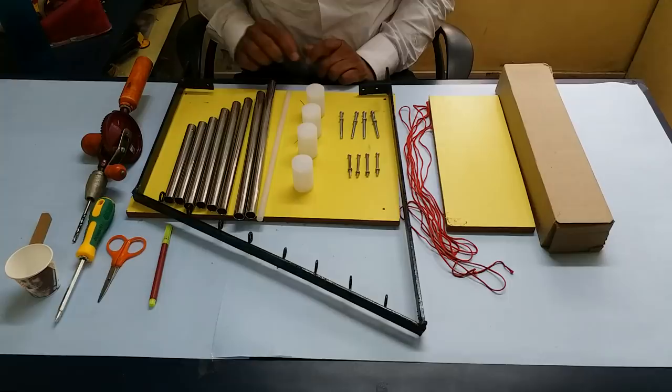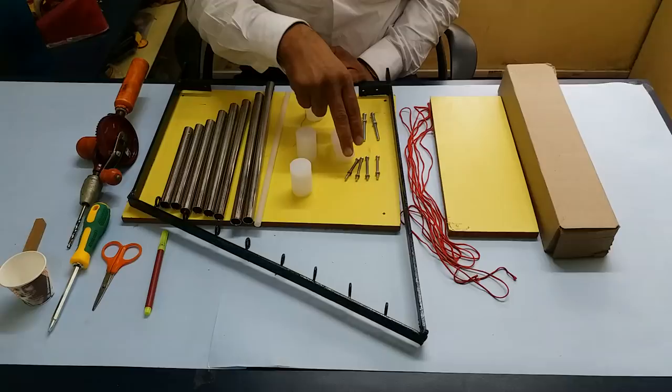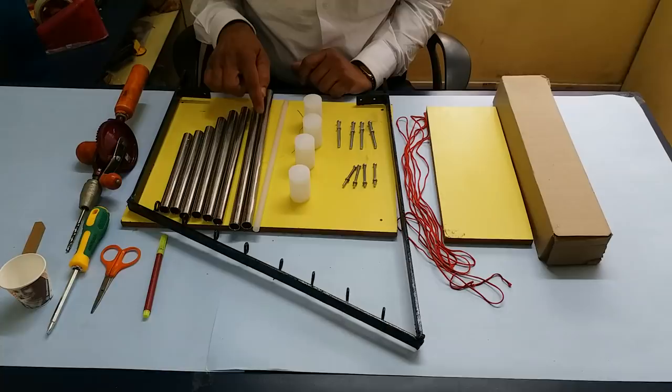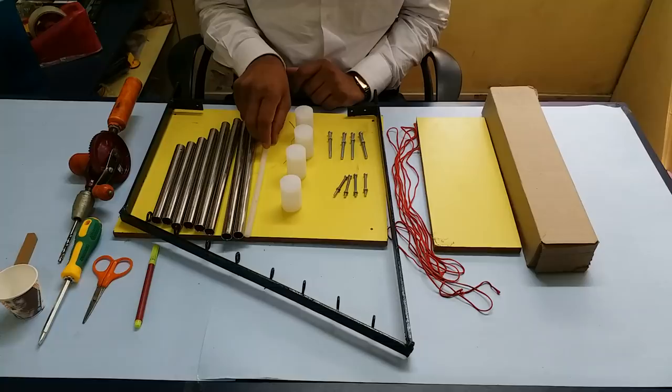Hello all, we'll be making a musical tube model. These tubes fitted into this frame will produce a musical octave. The eight tubes of different lengths will be producing Sa, Re, Ga, Ma, Pa, Dha, Ni, Sa music for us. This is a nylon rod which we'll use to strike these musical tubes.